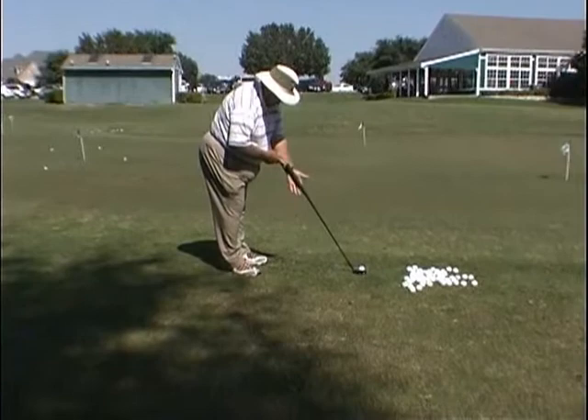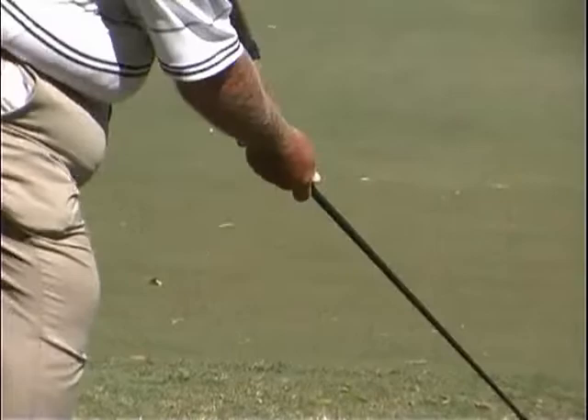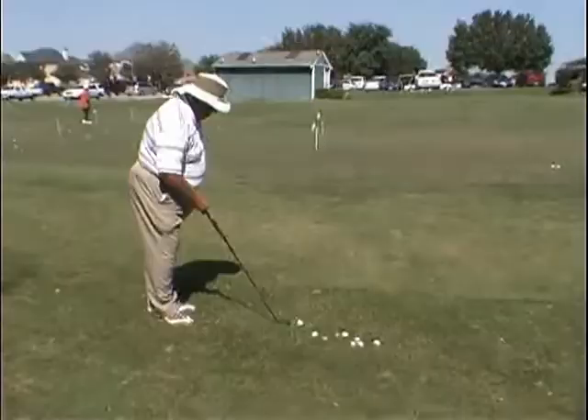Land the ball three or four feet on the green, picking the club that makes it roll to the hole. What I'm doing with the grip — it's in the lifeline, but I've turned my hand all the way where the palm is on top, the lifeline is on top. This does not allow my wrist to break down. I have to swing the arms forward. In chipping, arms swing to the right, they swing to the left, land the ball three or four feet on the green, picking the club that makes it roll to the hole.